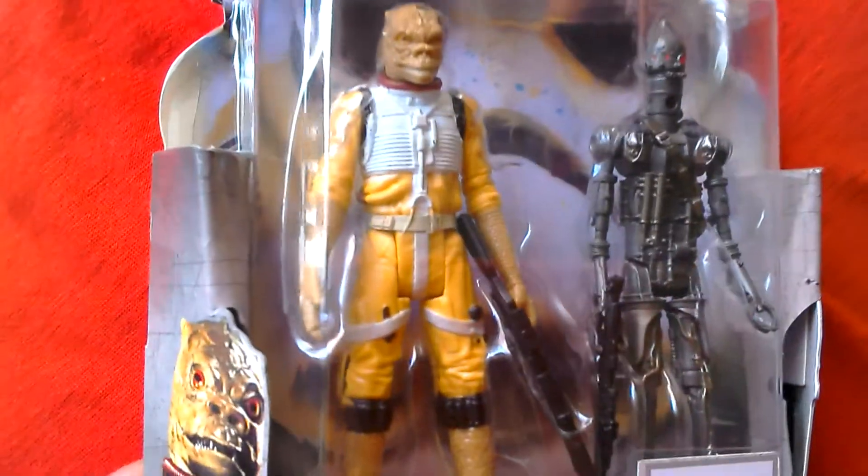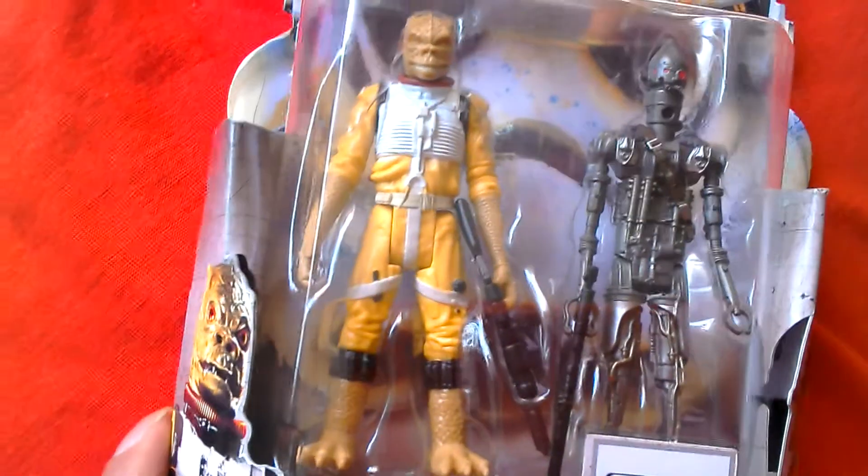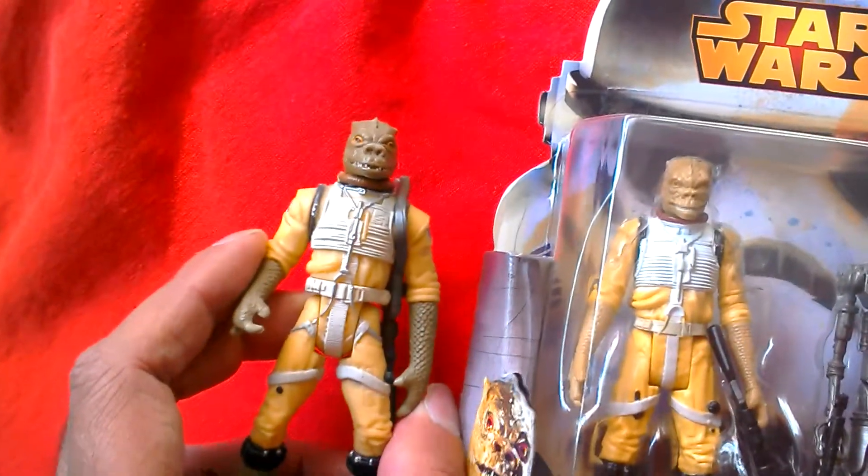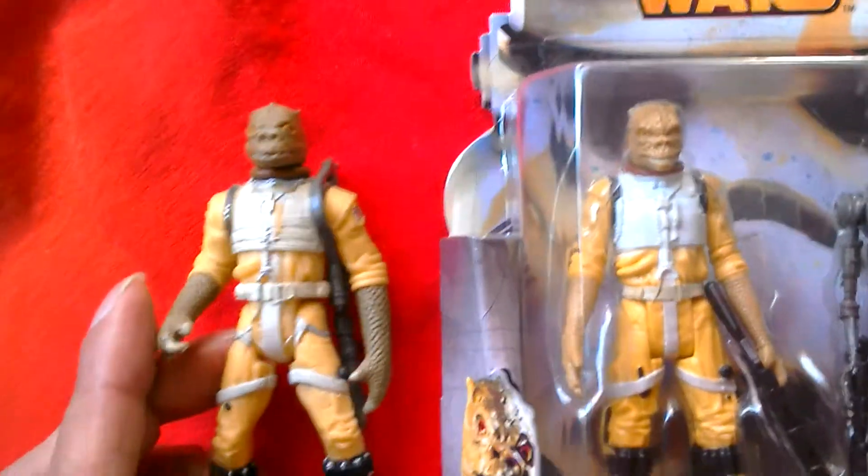Not bad overall, but shame Bosk lacks detail. I've got a couple of other Bosks to show you. This is the Power of Force 2 Bosk so you can compare that one with this new Bosk.